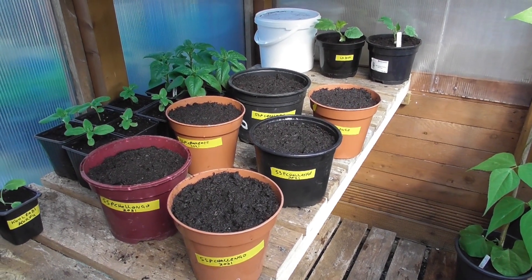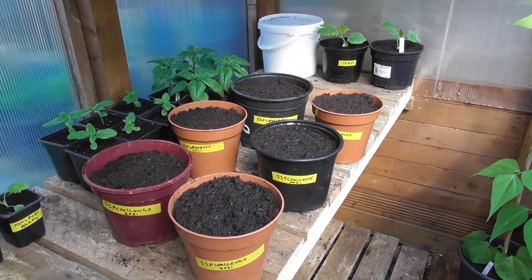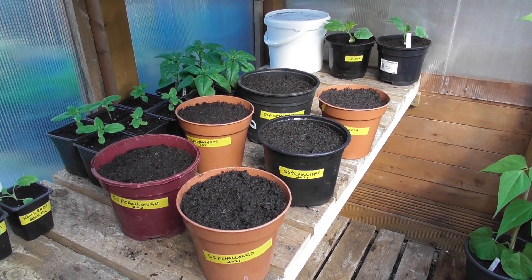We'll start bringing in to show you that they're all labeled up now — six pots — and may the best potato grower win! Catch you later, bye for now.